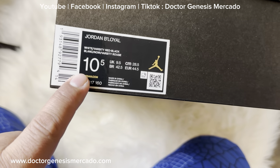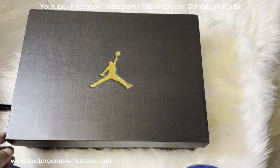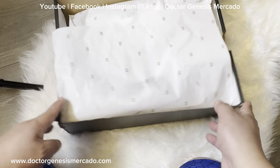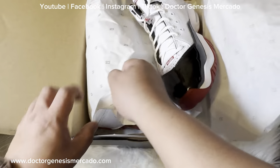The color is white, varsity red, black. Number 23. And this is the shoes.